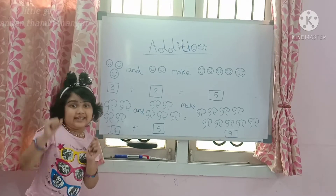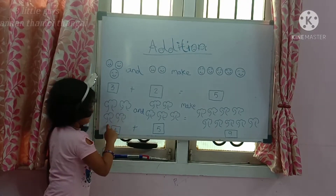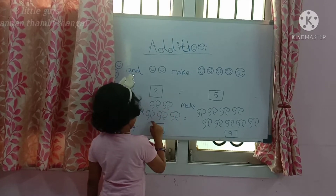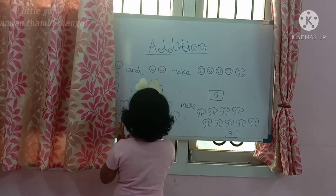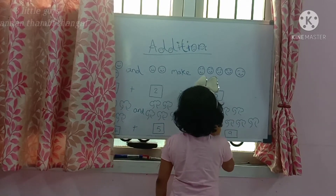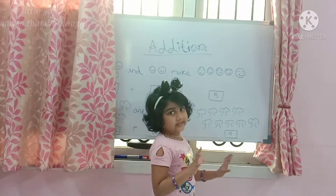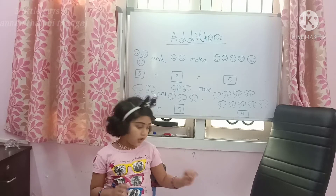Next we have 4 trees: 1, 2, 3, 4. And 5 trees: 1, 2, 3, 4, 5. 4 trees and 5 trees make 9 trees: 1, 2, 3, 4, 5, 6, 7, 8, 9. 9 trees. Now I am going to explain addition by using our flashcards.